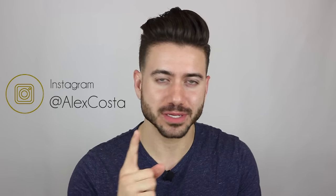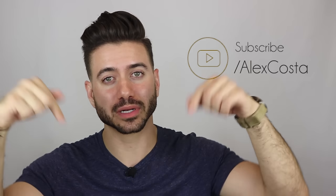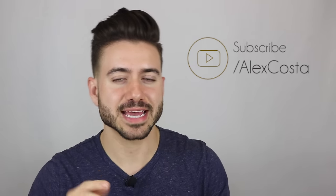What's going on guys? Welcome back to my channel. If you're new here, my name is Alex and today's video is all about keeping your hair up all day long. Before we get started, don't forget to hit that subscribe button below if you're new to the channel. And at the end of this video, I'm going to do a product giveaway, so make sure you watch all the way to the end.